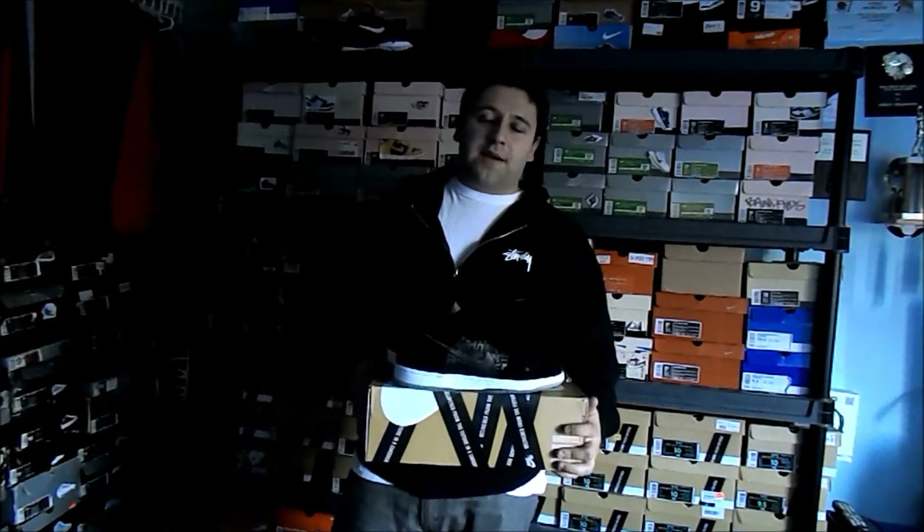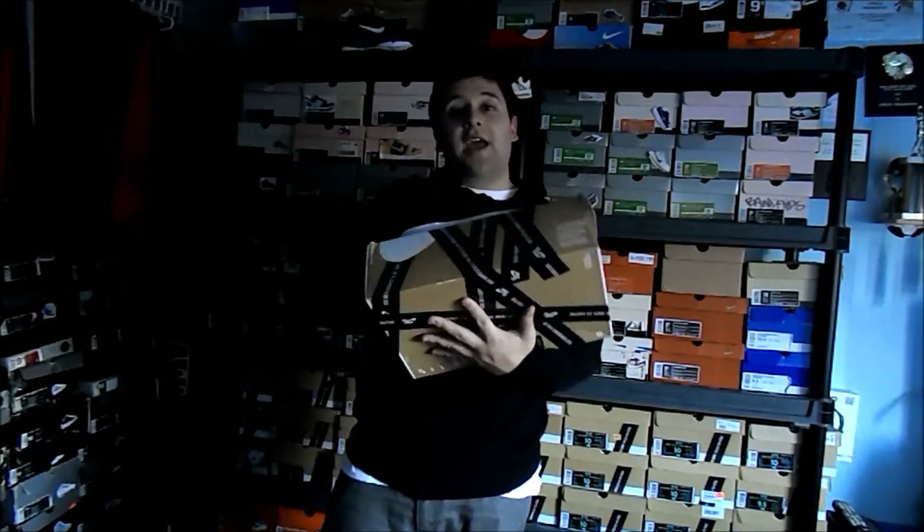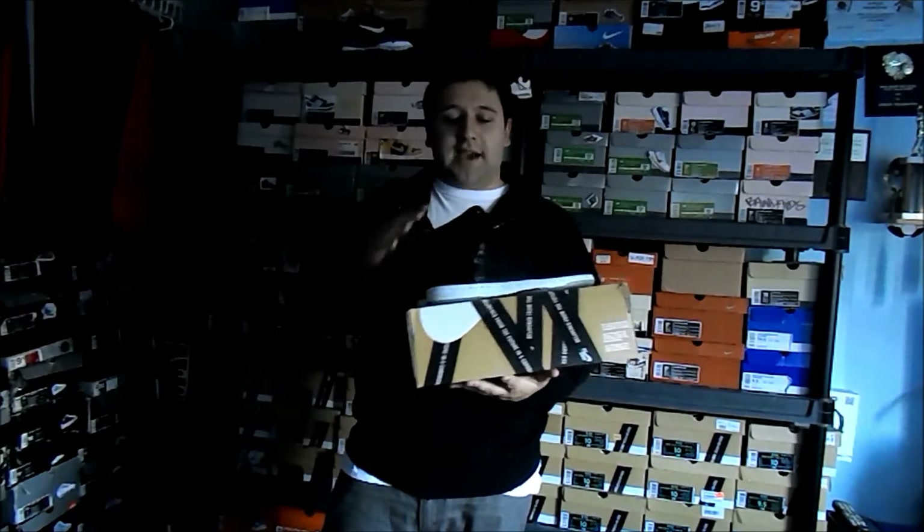What's up YouTube, caddy12whopper back in front of the camera. Before I get into the pickup of the day, follow me on Twitter and on Instagram at caddy12whopper.